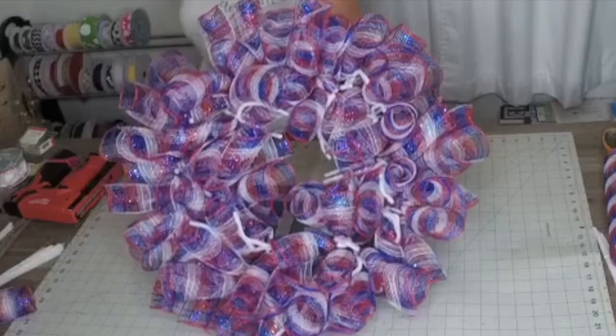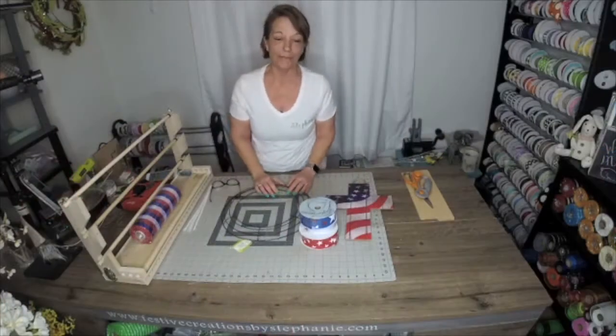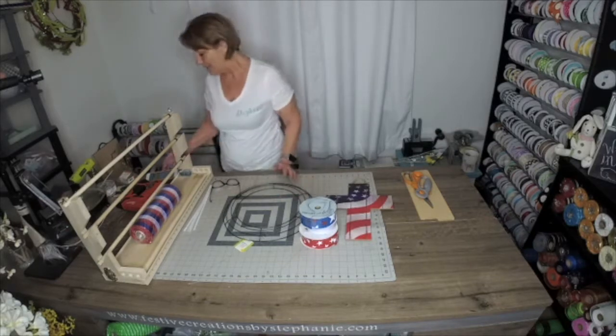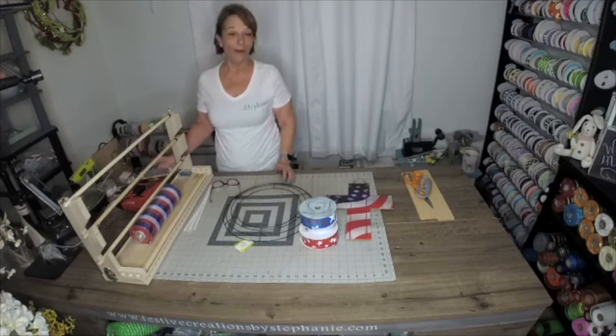In this video, I'm going to show you how to make this mesh wreath with a Dollar Tree frame. If this is your first time joining us, my name is Stephanie Williams and I am owner of Festive Creations by Stephanie, where we inspire and mentor others as well as design beautiful things for your home. So welcome!